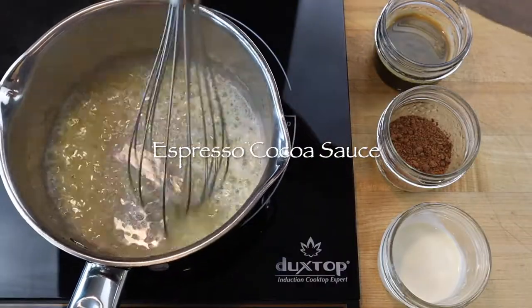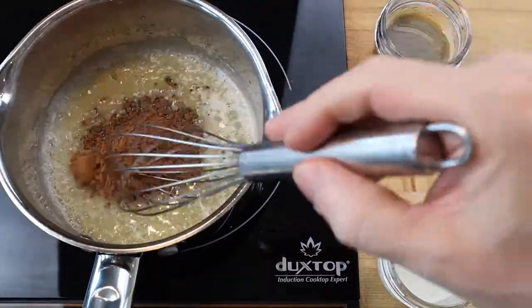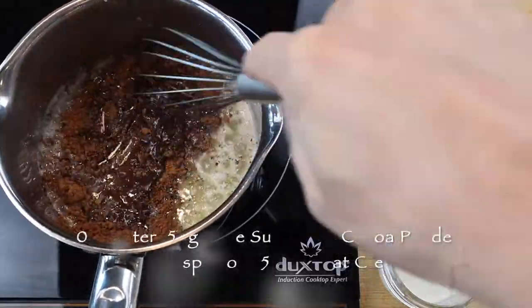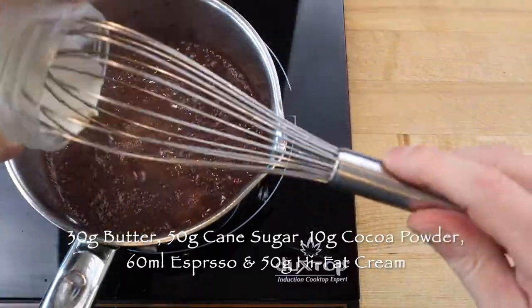To make espresso cocoa sauce, melt 30g butter in a small saucepan and whisk in 50g cane sugar, 10g cocoa powder, a double shot or 60ml of espresso and 50g high fat cream.